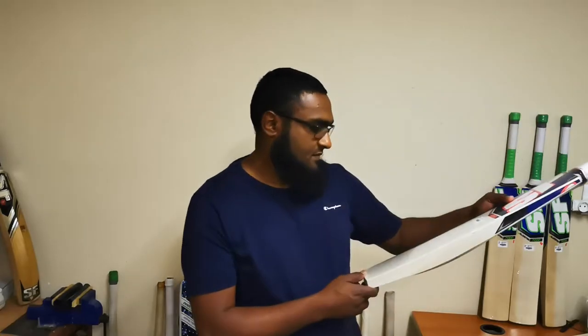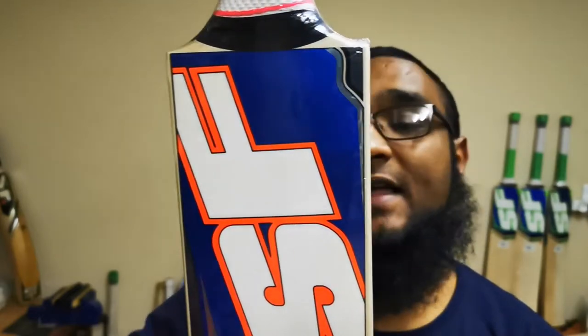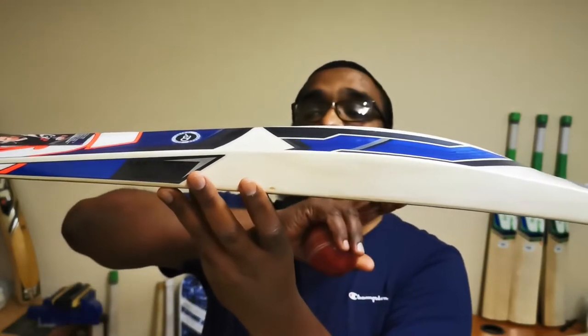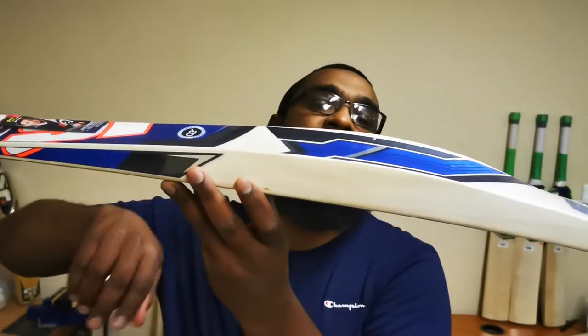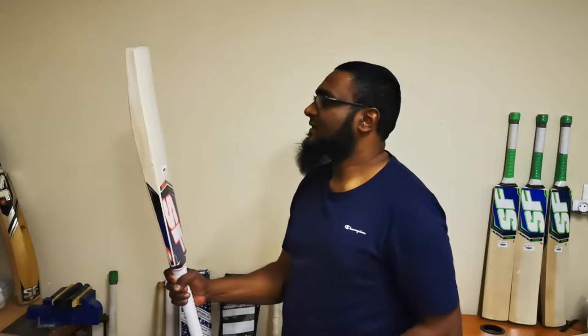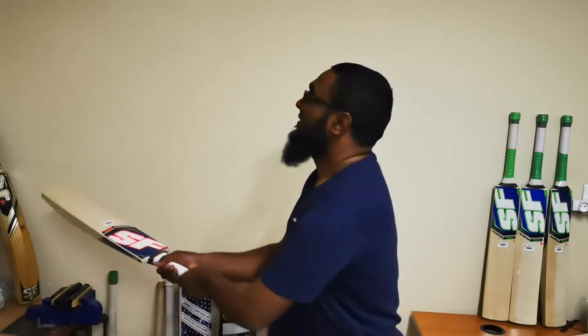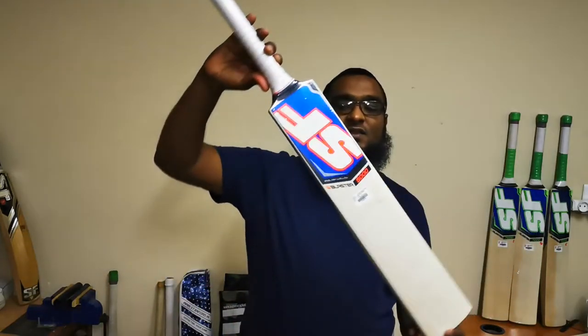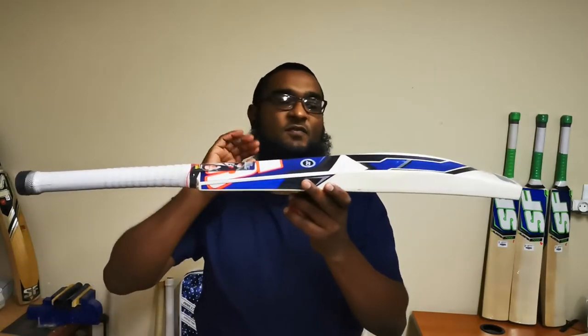And then we have another one — again five grains, open grain structure. I do like the blue and orange stickers, very striking. I'm a sucker for blue — anything with blue really gets me. This one in particular has big specs; it seems to be the biggest of the three. Same profile — mid to low sweet spot, double toes, slight concave. The handle is a medium round. Let's see how it's been pressed — slightly firmer than bat five, but again very, very responsive. We haven't adjusted the prices on these; these are still 2,000 rand, and again exceptional value for money for this range of cricket bats.